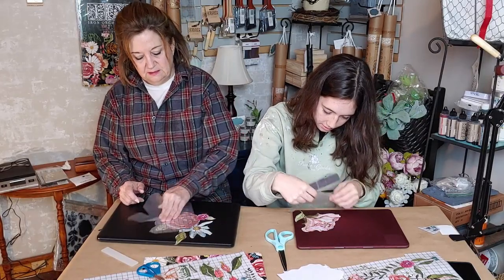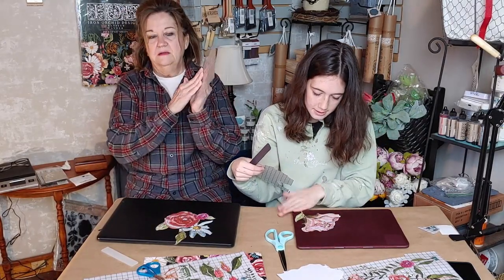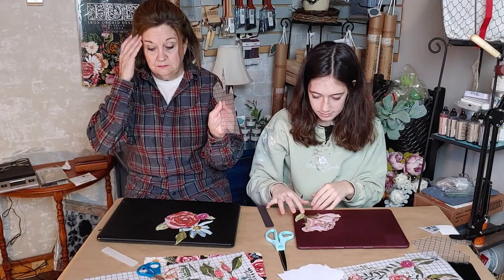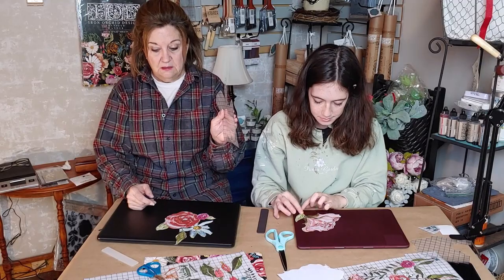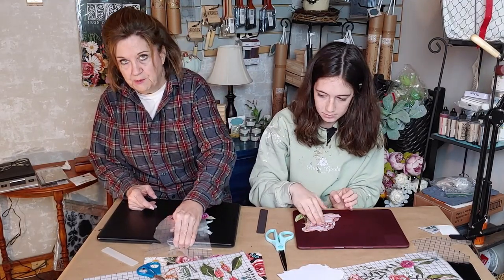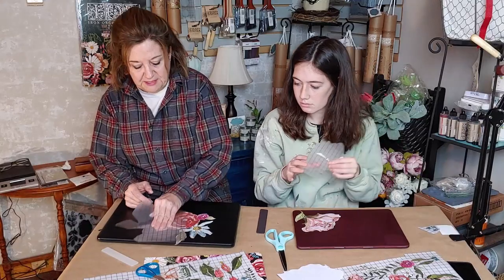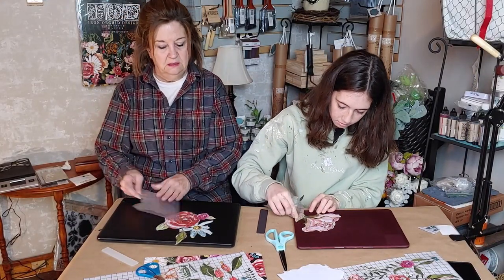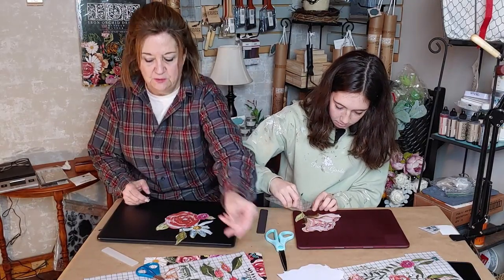I'm taking the really shiny side of the back of the transfer and rubbing it — this is called burnishing. It just means rubbing it in to make sure that everything is down nice and tight and good.